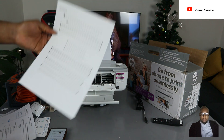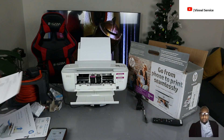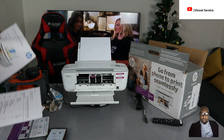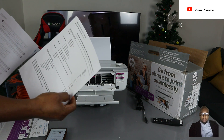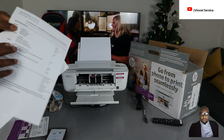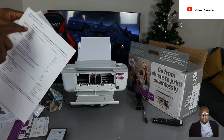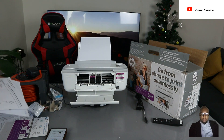You need to make sure you complete the alignment so the printer will function properly. This is what the alignment page looks like — you key in the numbers on your mobile device, and once you're done it will show that alignment was successful. Check my video to see how to set up the network. Once setup is complete, it will say 'Congratulations, you have successfully set up your printer.'